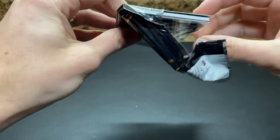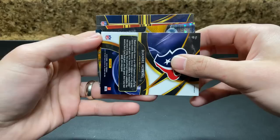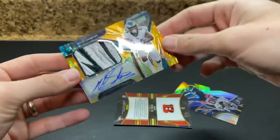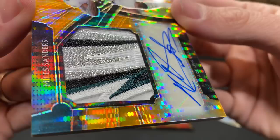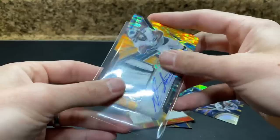Last pack — if you enjoyed it and wouldn't mind hitting the thumbs up, I would certainly appreciate that. Appears to be green — maybe Miles Sanders. Yep. Oh boy, look at that patch! Look at that patch — oh my goodness. Look at that patch. Holy cow. I don't know which way this goes. Holy cow — look at that. Man, definitely glad I ripped these. First three were nothing compared to these. Look at that. Holy cow — very nice. John Ross Blue.